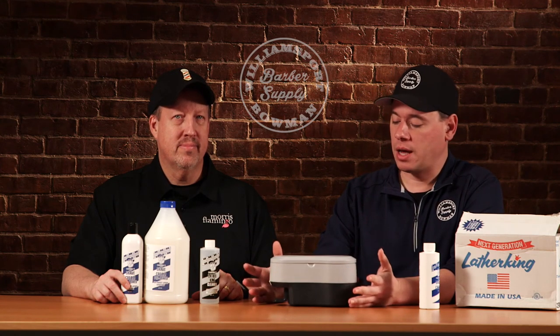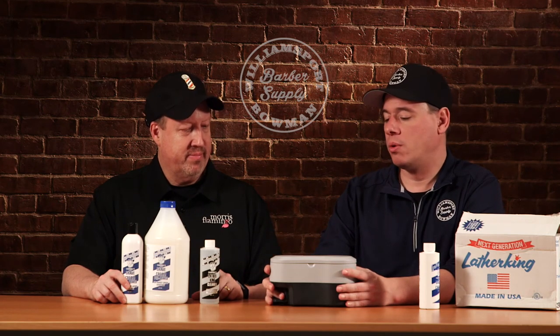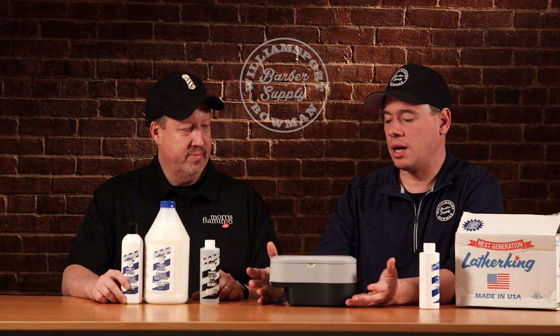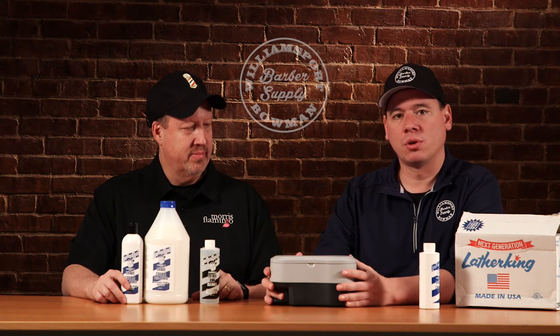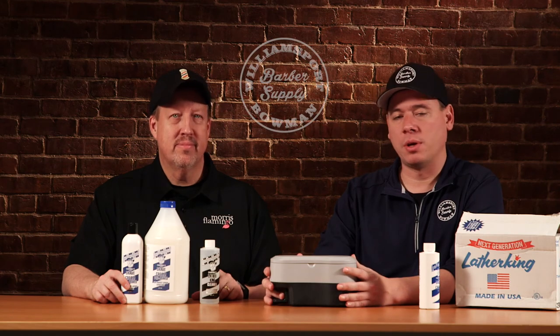The machine has a one year warranty, is that right? One full year warranty, and oftentimes they're going to last 20 years, so you're going to get plenty of life out of them. If you have any questions, give us a call and we'll help you out.